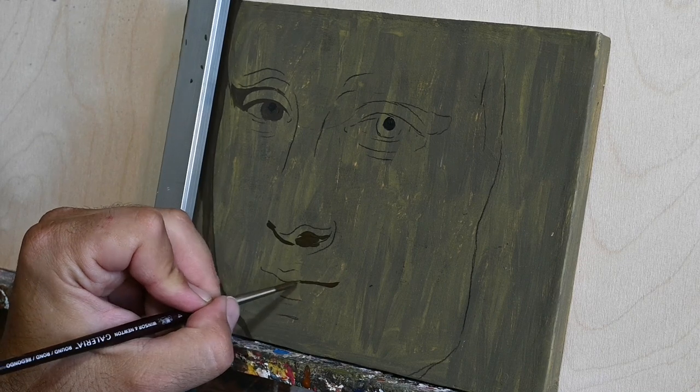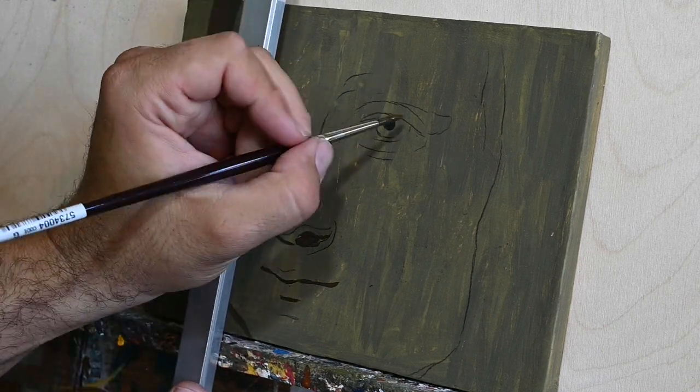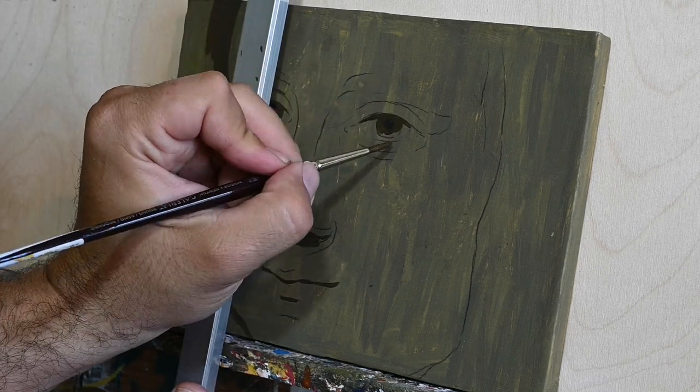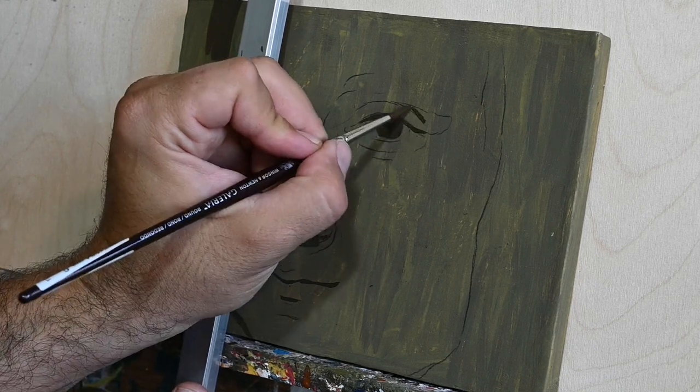I took a very small board — my board here is not very large. I just focus on the face of Mona Lisa and try to see if something nice comes out of this study.